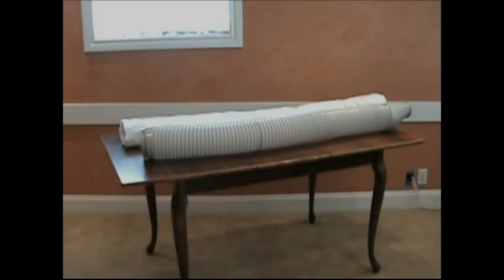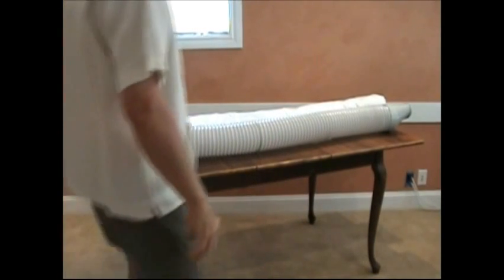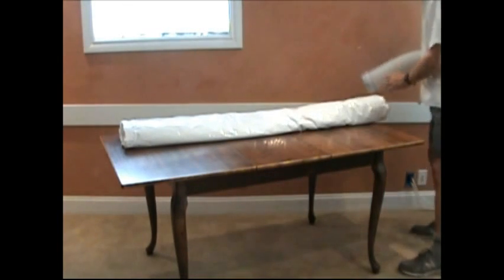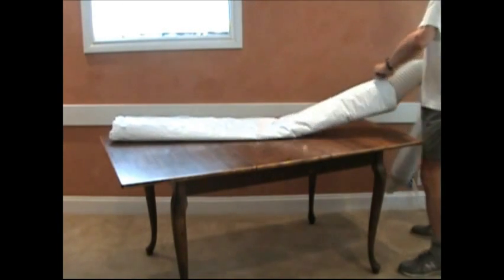Portable air conditioners come with an exhaust hose made of thin plastic, which allows heat to radiate back into the room. By insulating this hose, we can eliminate the radiant heat and improve the cooling power of the air conditioner.